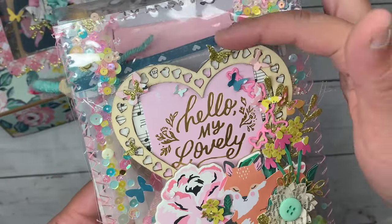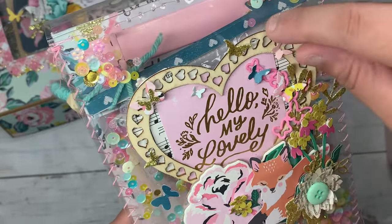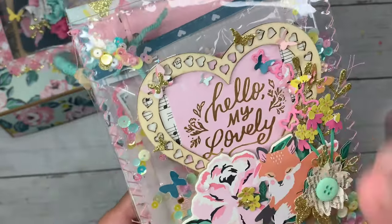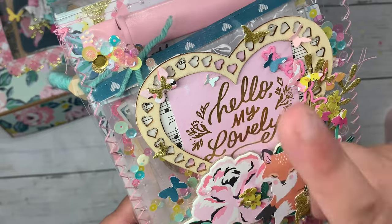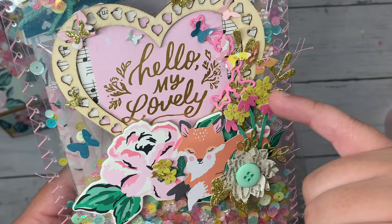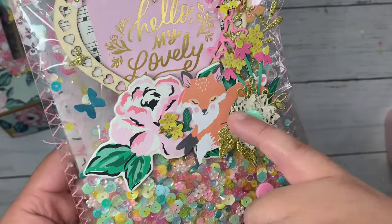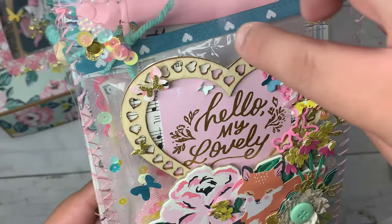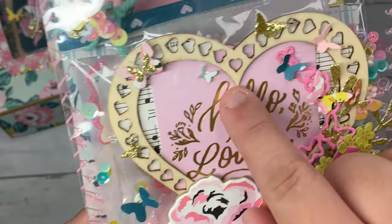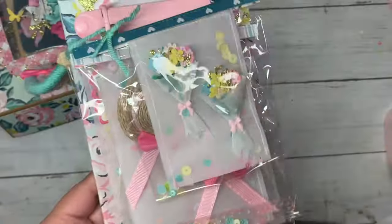Here are the embellishments I made for her, but let me show you the front cover. I used this heart acetate that was gifted to me — I think it's so pretty. I added a music note on the background, cut a little bit of this ephemera piece, added a butterfly die from Endless Art Shop, some beautiful flowers, and then the fox with the floral. I used my butterfly die and cut out all these tiny little butterflies.